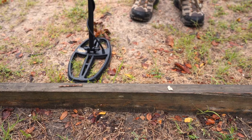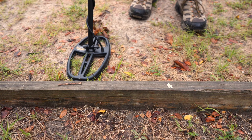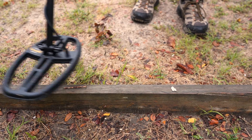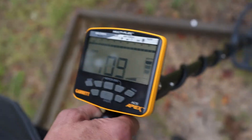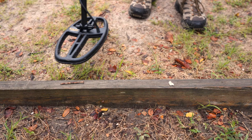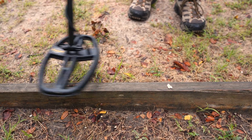As we talk about iron masking, I've got a couple of targets here so we understand the tone range of the Apex. This first target is an iron nail, and scanning it I'm getting a low tone — it's reading 32, 33. The low tone on the Apex is going to be anything reading from 0 to 34.